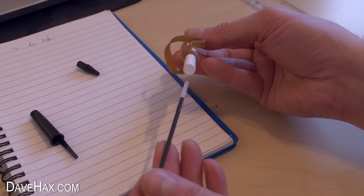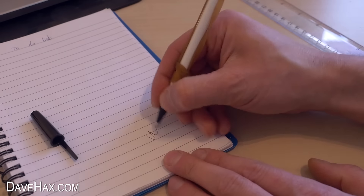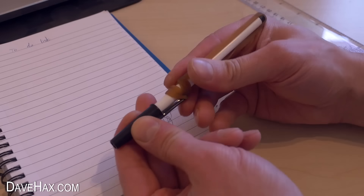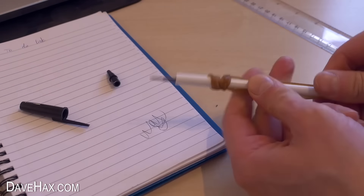If you like, you can leave the elastic band tied onto your pen, stretch it over the back, and use it like that. You can even put the lid back on. And when you want to shoot something, just pull off the ends, and it can be ready to fire really quickly.